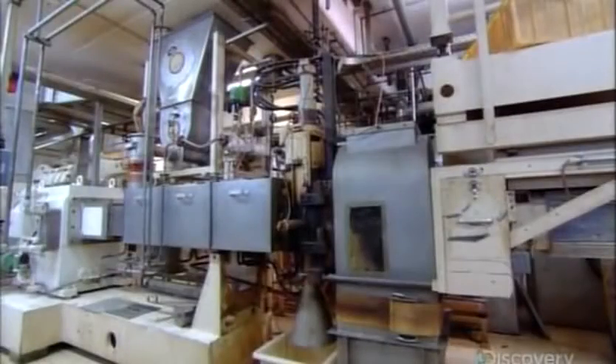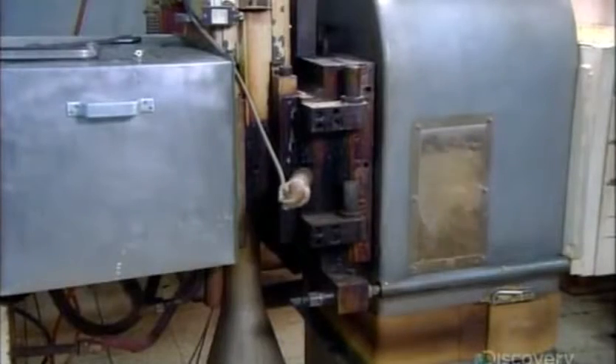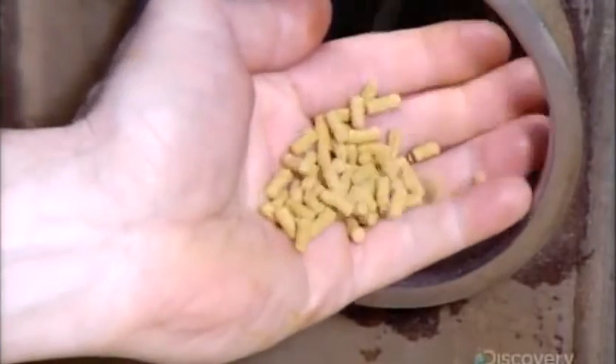Meanwhile, the production of fish food sticks is underway. Machinery presses a food mash through the small holes of an extruder plate to create spaghetti-like strings. As the strings exit, rotating knives cut them into sticks. The sticks dry and solidify, and a worker routinely examines them for size and form.